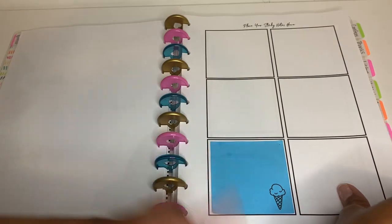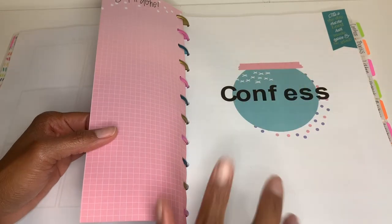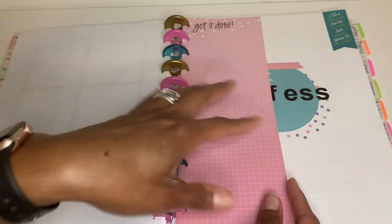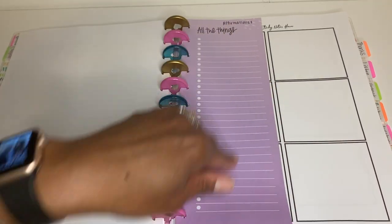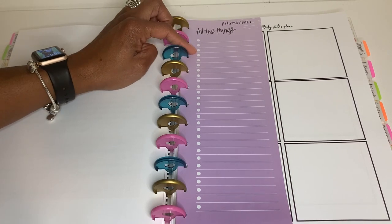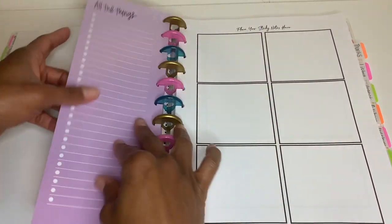The next section is Confess. I've added some little stickers and notes here. I want to just write confessions down — even if I don't have a Post-it nearby. There's also a scripture reflection page with instructions. I added my own page for affirmations: 'I am beautiful, I am worthy, I am precious in God's sight' — affirmations about me and about God. So I put a couple of extra pages in for that.